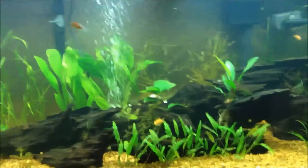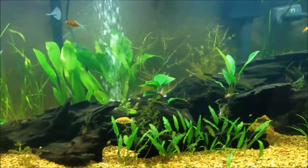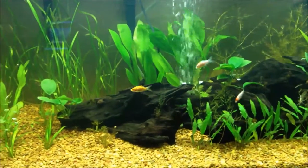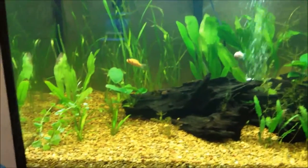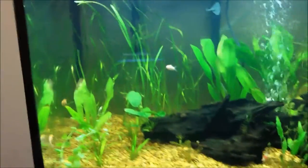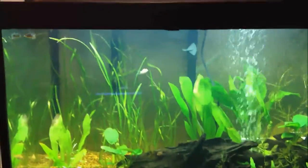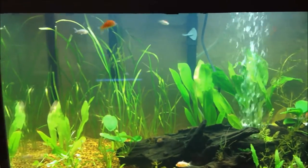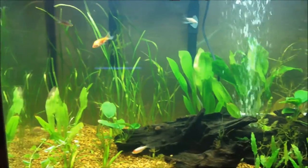Hey YouTube! Today is day 13 of the new 75-gallon tank, and there are some critters in there. I decided the other day, around day 11, to go to PetSmart and I was looking for some feeder fish.